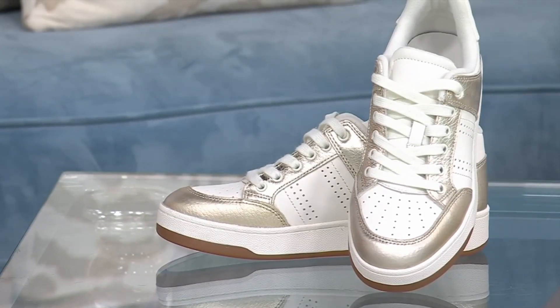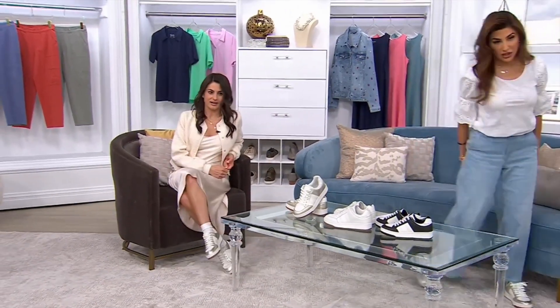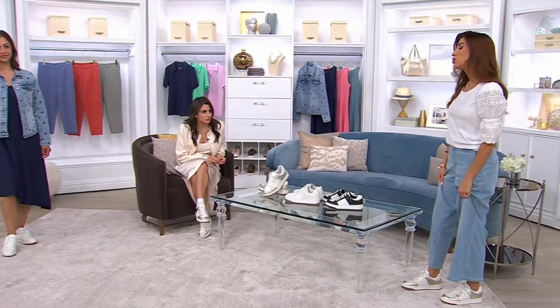Whole and half sizes, medium widths, one order of the year. I will say, as Dawn takes us on a little tour, these are so comfortable. They're so comfortable.